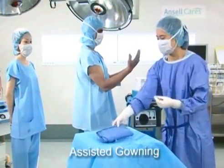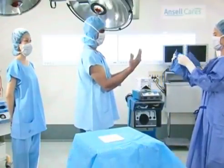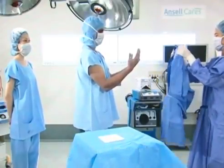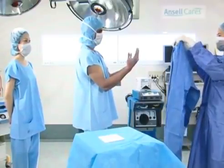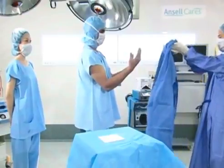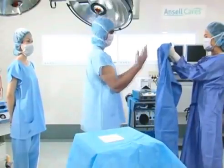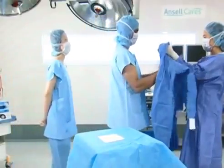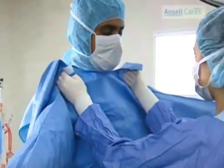The scrub nurse picks up the sterile gown. With the front of the gown facing her, she opens it up. She places her hands where the sleeve and shoulder seams meet, forming a cuff over the top of her hands, preventing her from touching anything other than the gown. The surgeon steps forward and places his arms in the sleeves. The gown is pushed halfway up the arms.